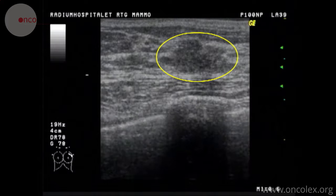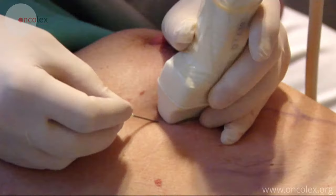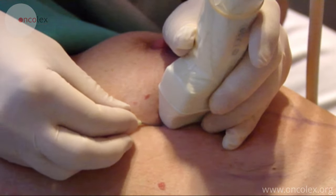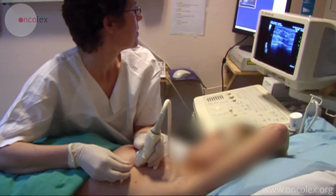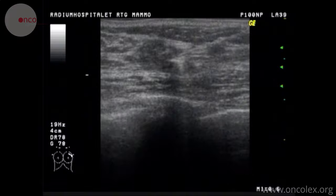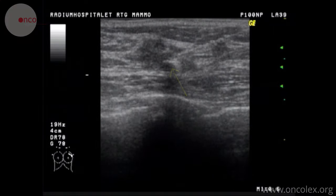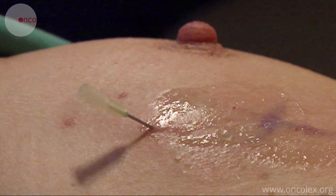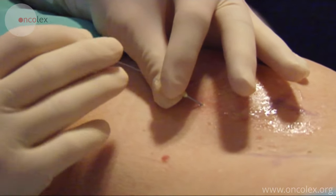Here you can see the lesion. A needle is inserted into the lesion. The wire with barb is placed in the lesion through the needle.